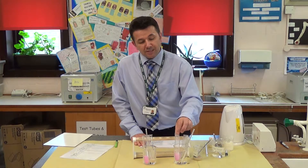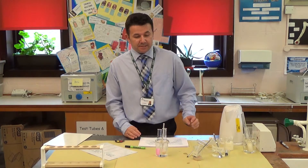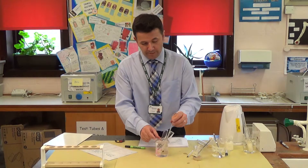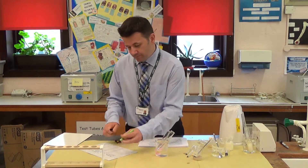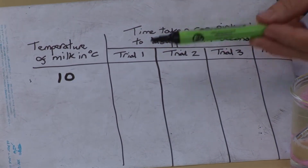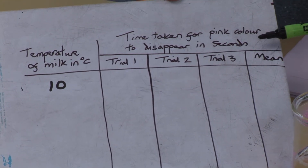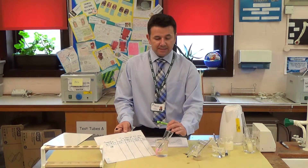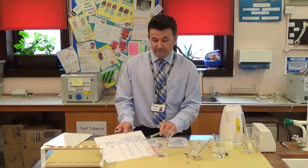We will be measuring the time it takes for the solution to go colourless. It's now been a few minutes, so we've allowed the temperature in the test tube to equalise with the water bath. The temperature here is 10 degrees C, so I'll note that on my results table. I'm going to add the tubes together and time how long it takes for the pink colour to disappear in seconds. I'm going to do this three times — you would set up three sets of tubes, repeat the experiment three times, and find a mean value.